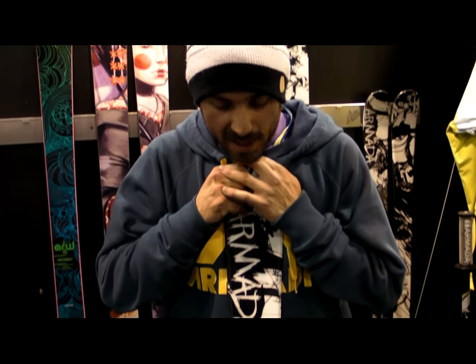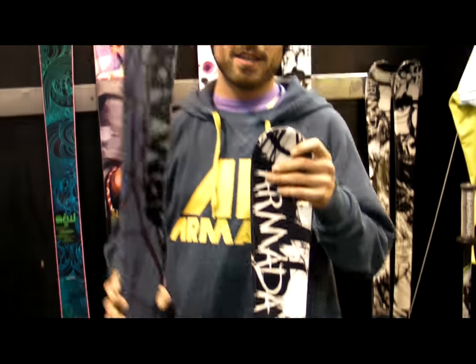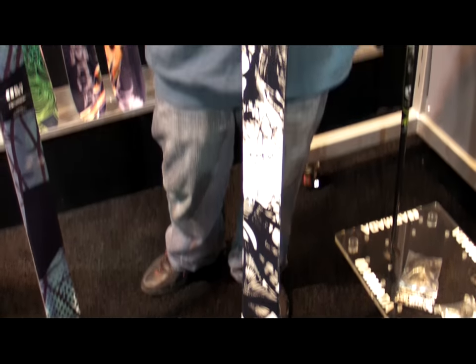For all you juniors out there, we built you an all wood core ski. This is basically the little brother to the El Rey. We wanted to build an all wood core ski with carbon kevlar stringers in the tail, and 2.5 millimeter edges — for that kid who wants to go out, hit the whole mountain, get in the park, hit the rails, get off the trail, and do a little bit of everything.